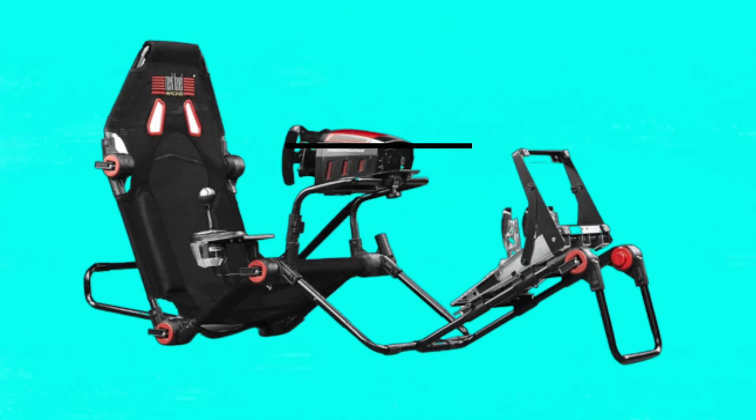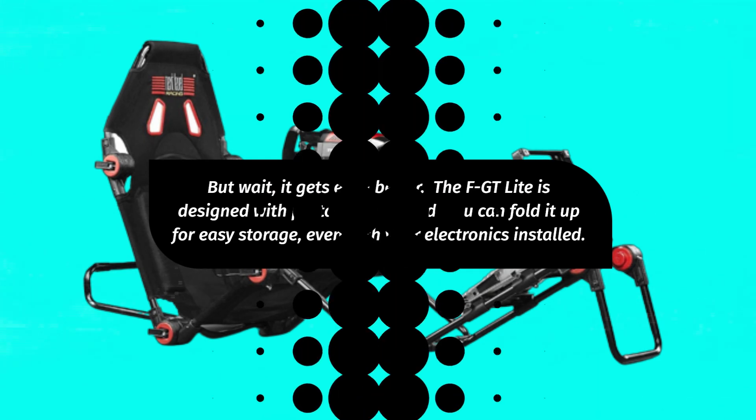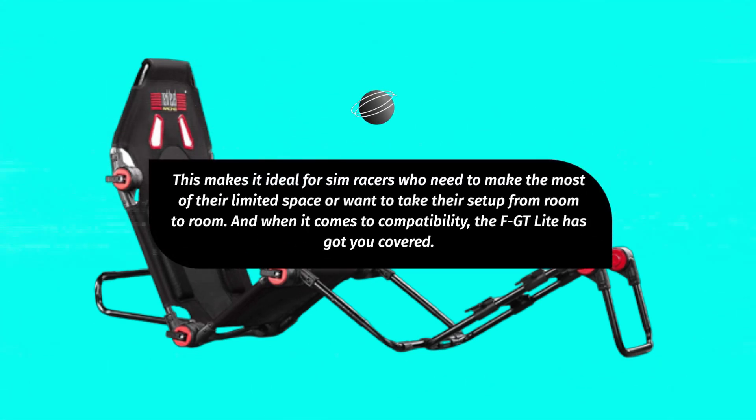But wait, it gets even better. The FGT Lite is designed with portability in mind. You can fold it up for easy storage, even with your electronics installed. This makes it ideal for sim racers who need to make the most of their limited space or want to take their setup from room to room.